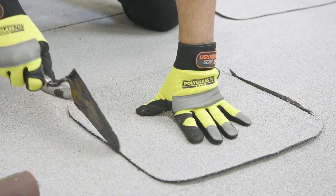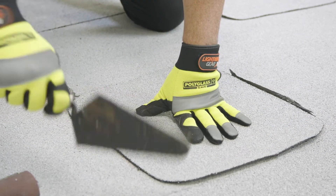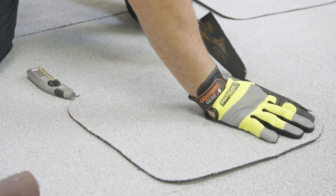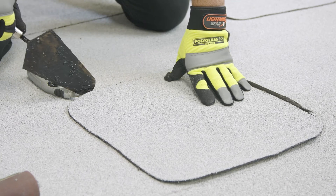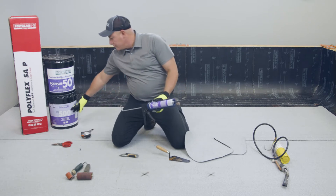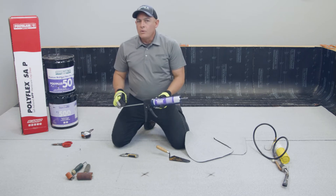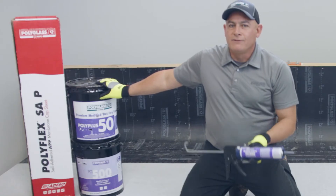Line it up, make sure you're centered with six inches all the way around, and mark the outside so you know how far to go with your patching material. In this case we're going to show you both methods we recommend: the first one is PG 500, available in five-gallon pails or caulk tubes, and you can also use PP 50, which is our wet-dry flashing cement.